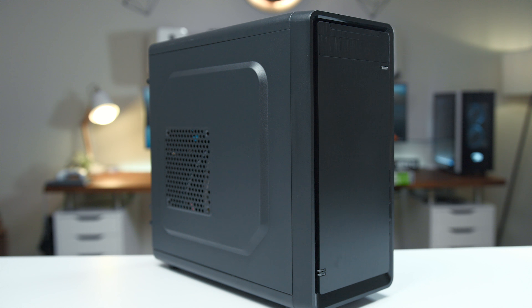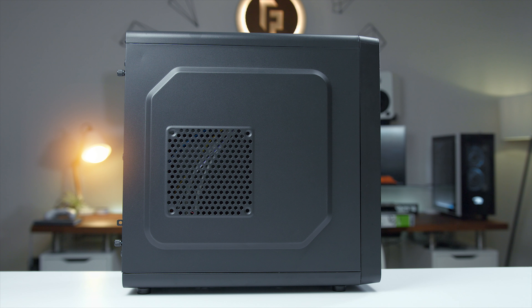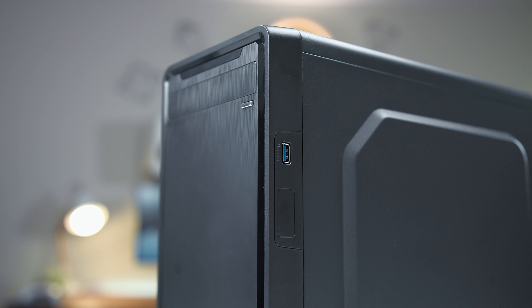First up is our case. This is from Rosewill, the SRM01. It's very affordable at $30, nothing flashy about it, but you're not going for aesthetics here — we're aiming for best bang for your buck. Although the brushed aluminum finish on the front is definitely minimal and classy, I don't mind that at all. The case is micro ATX, so it's on the smaller side, which is great for keeping it off to the side of your desk, and if it's on your desktop, it's not gonna take up much space at all. It's very compact.